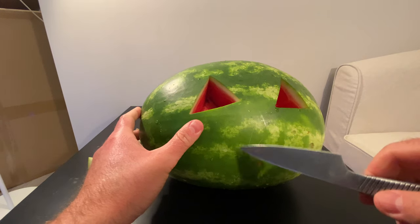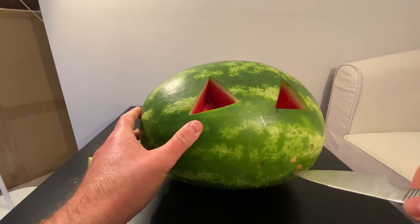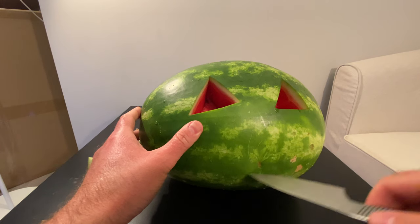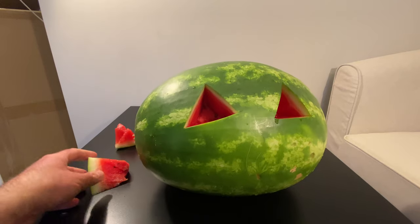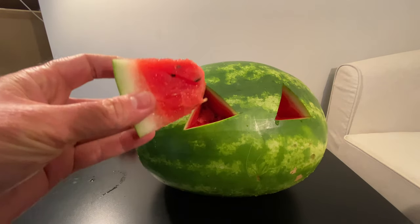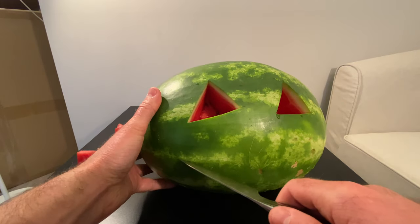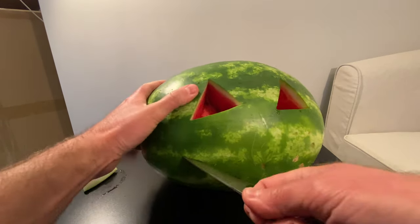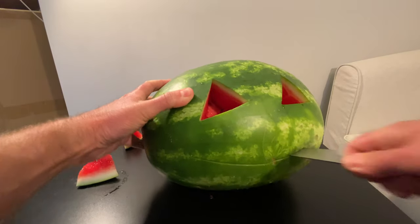Now, typically jack-o-lanterns have some teeth, right? Like maybe two or three teeth on top, two or three teeth on the bottom. Maybe I should take a bite of this watermelon while I think about how many teeth. Wow, that's good watermelon. All right, let's just start carving and we'll see how far we get.